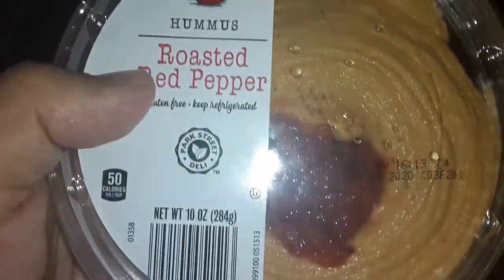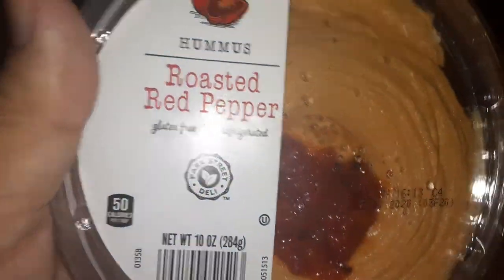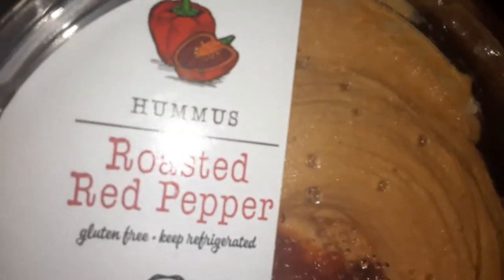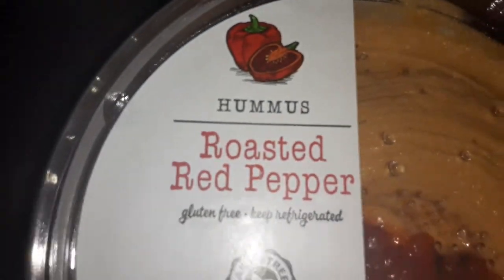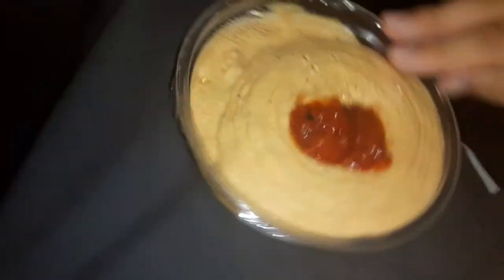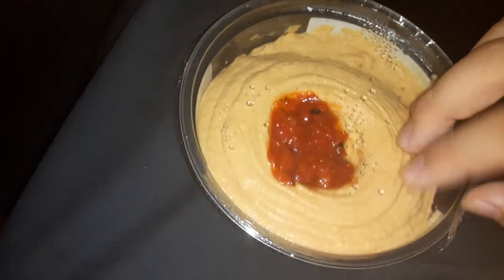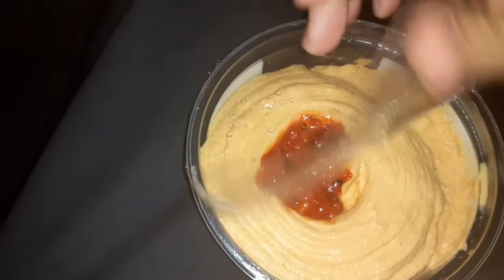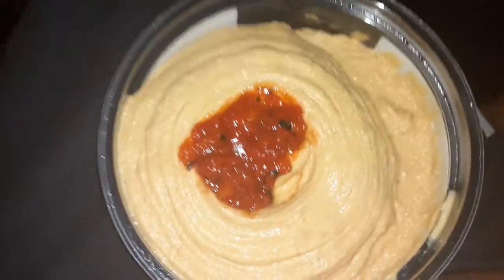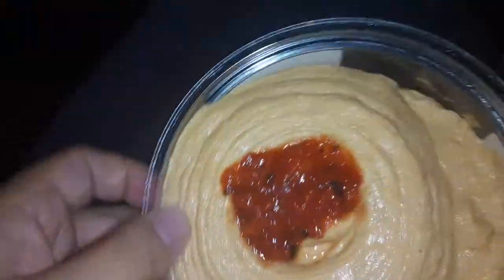Hummus with roasted red pepper, gluten-free, keep refrigerated — she says keep refrigerated, there are some peppers right there on the picture. So it was refrigerated but not anymore, so too bad. Why would I — how could I — master disaster, drop it.